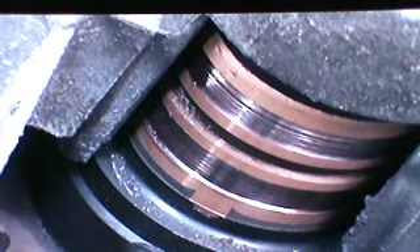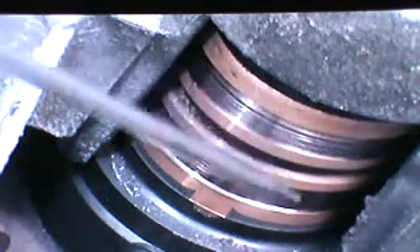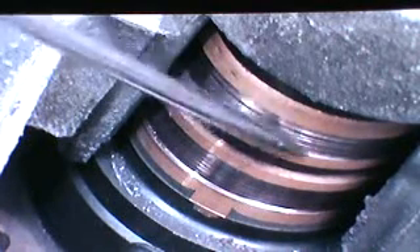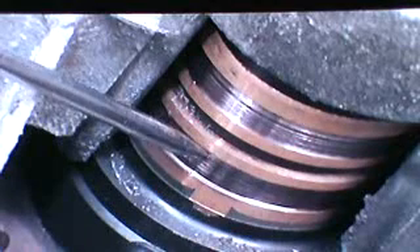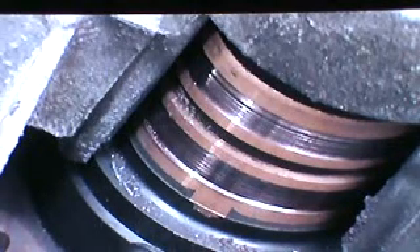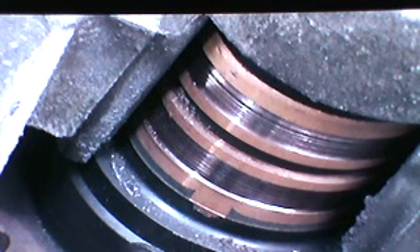We have what is known in electrical diagnosis as the aha moment — that means you have found what the problem is. You can see this brush up here where it was contacting still has copper left, but down below where it is burnt black and this ring is darker than the other one, you know that is where your problem was and that is where the brush was failing.